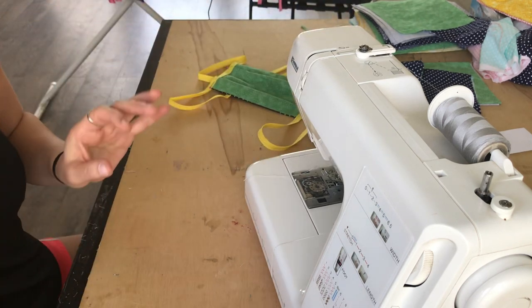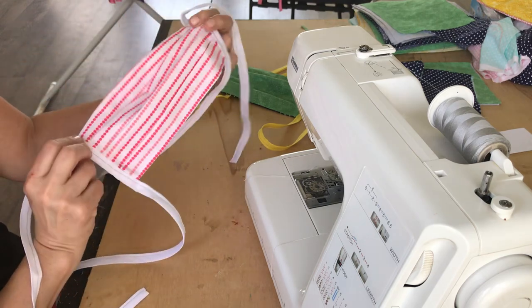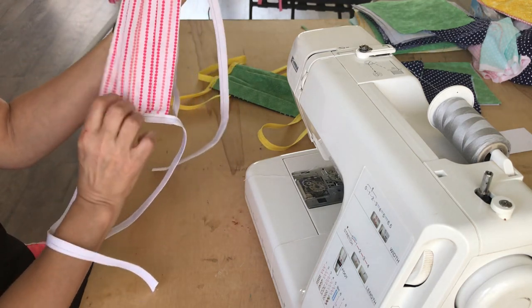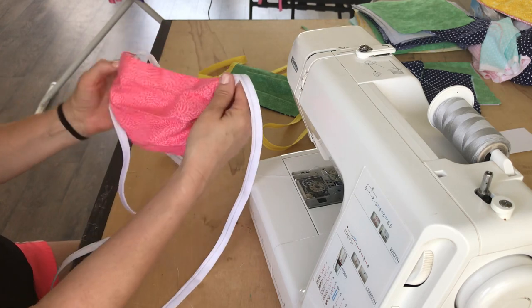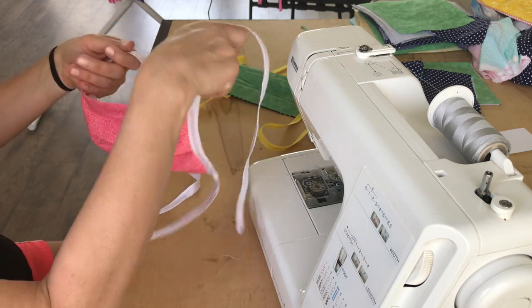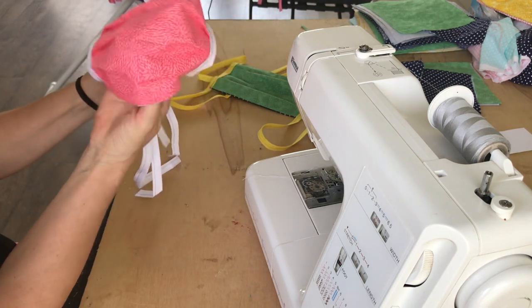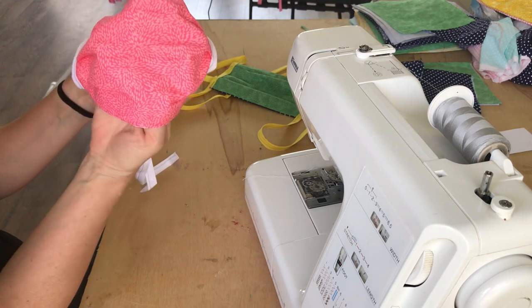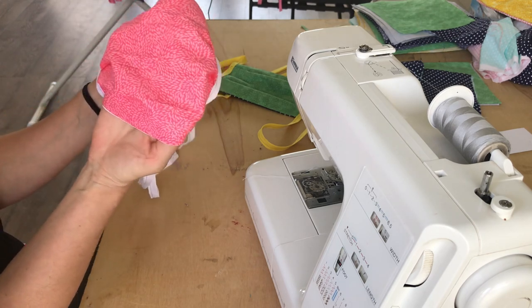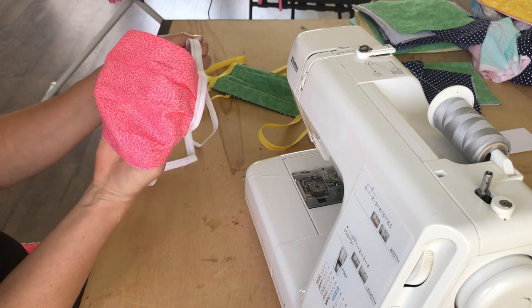I'm going to show you one that I already have done. Look, it's a pink one — beautiful! So with this, it's sewed on both sides. And this is how it's going to fit — it'll puff up like this. Bam! This will tie around the back and the other strap will tie around the back so that your face is fully covered. You can still talk, you can still breathe, and you're super safe and absolutely looking good in this wonderful pattern.